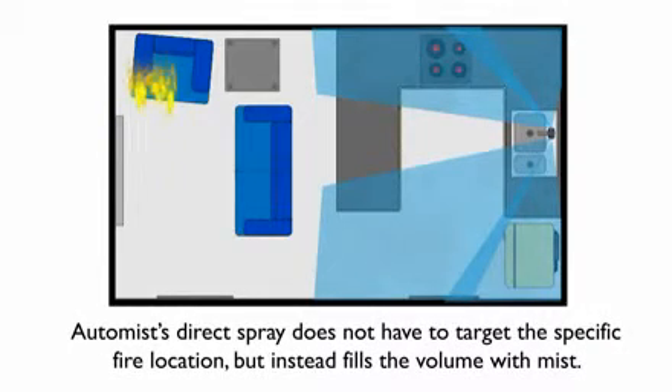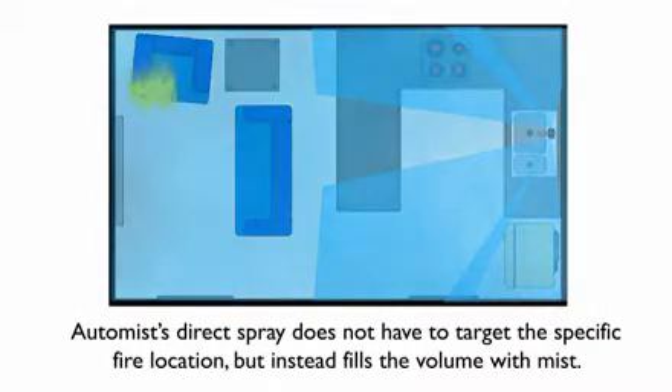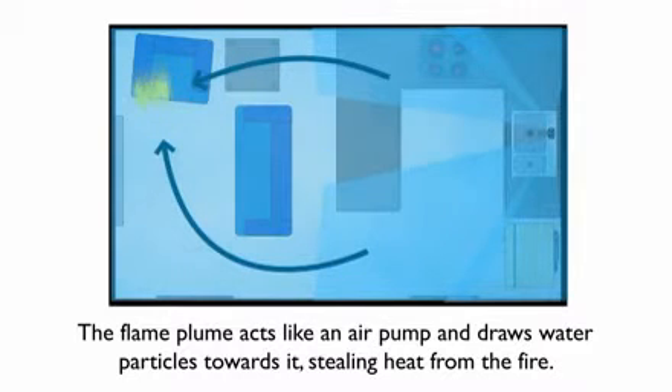AutoMist does not have to directly target the fire location, but instead fills the volume with water mist. The flame plume acts like an air pump and draws water droplets towards it, suffocating the burning fuel.